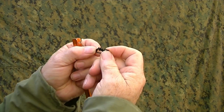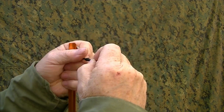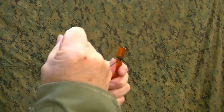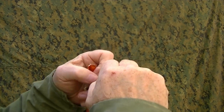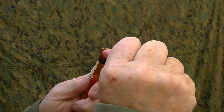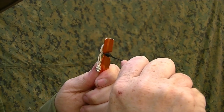Now I'm going to take that little tag end, I'm going to pinch it with this line, and I'm going to pull — and now I'm going to slide it down and cinch back and forth. And that has tied a blood knot, like you tie a fish hook on with. That ain't coming off; I'd have to cut that line.